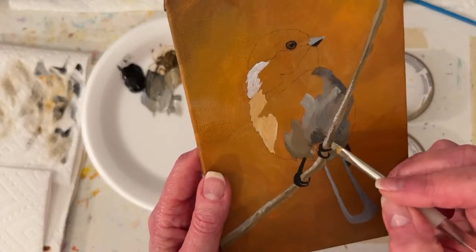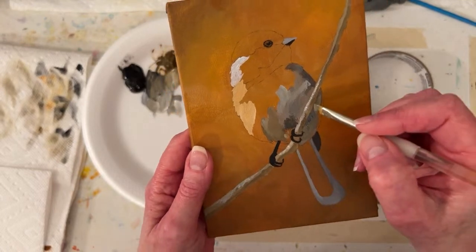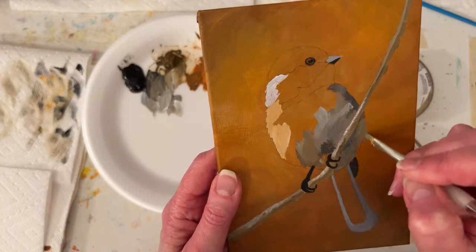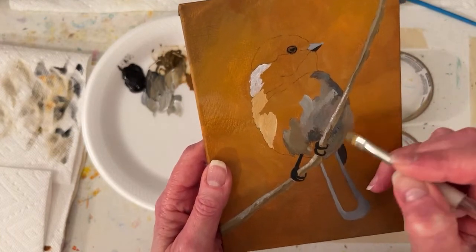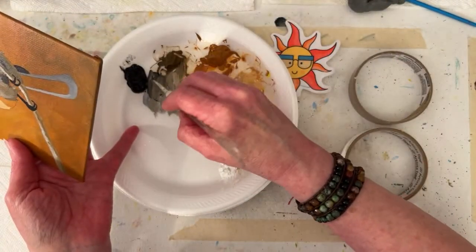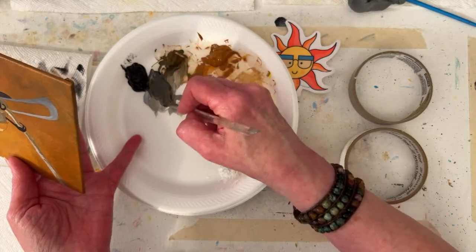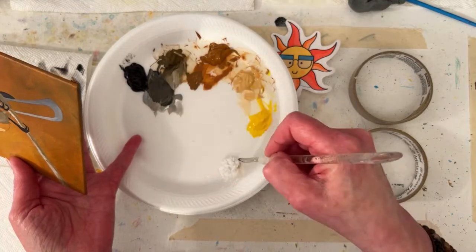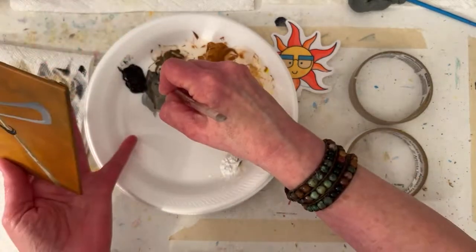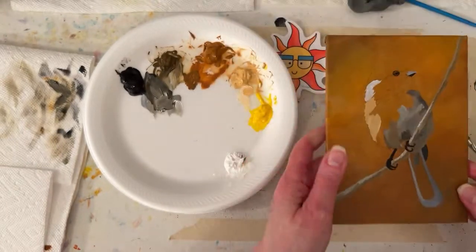I'm literally painting by number - just trying to get some color down. There's kind of a - I might give it a little - I'm going to pull out a little bit of a feather or a wing or something. Let's grab some brown and some black and mix it into my mess, maybe a little more brown. Black is so strong.